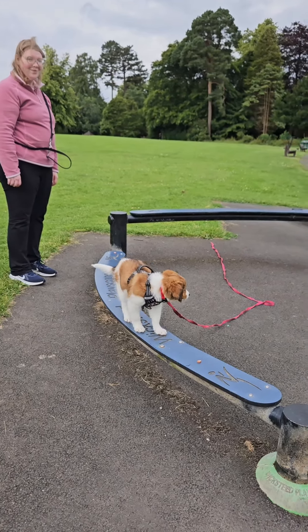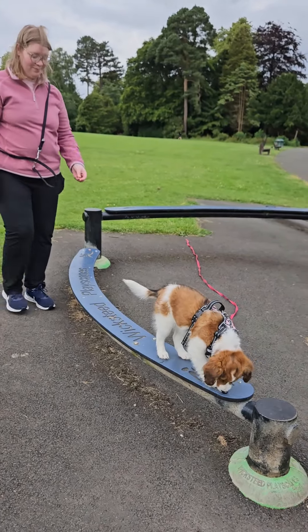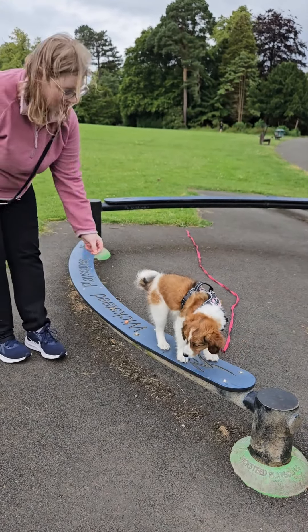Hear the huff — because of the pram. Nice, put one just behind her, just at her tail. Just walk in — let's see what she does. Good. Another one — she'll see you doing it. There we go. Lovely.